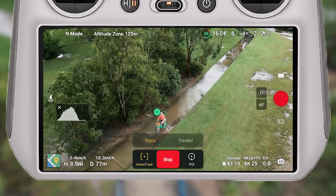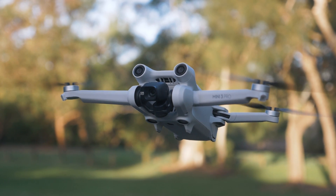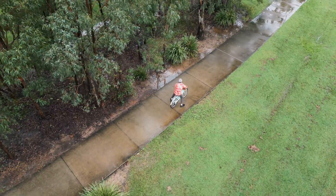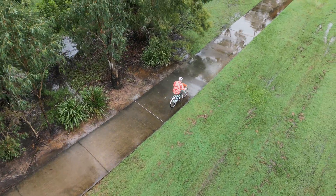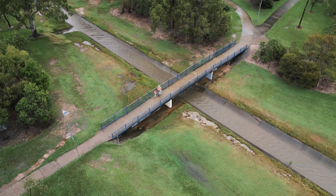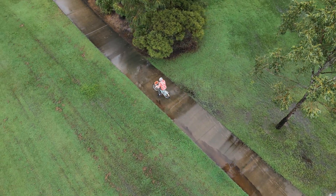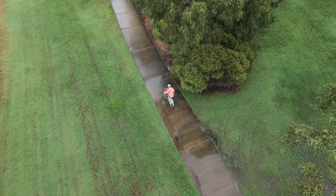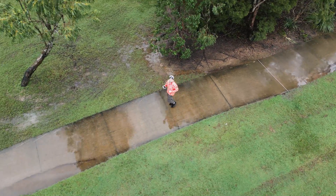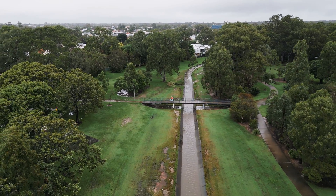Overall, for a drone that's under 250 grams to be able to track you with three different tracking options, obstacle avoidance, and do it flawlessly without interruptions — it's great. The offering is exactly what we were looking for in a mini drone from DJI and I'm very impressed. Active track, spotlight, and point of interest all worked great. Hopefully this real-world test gives you an idea of what's possible and how reliable the Focus Track modes are on the DJI Mini 3 Pro.